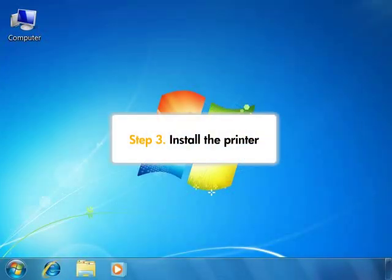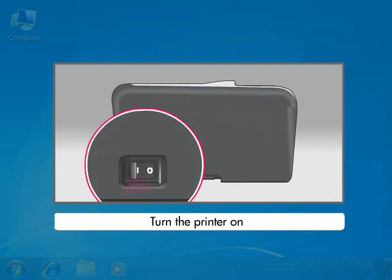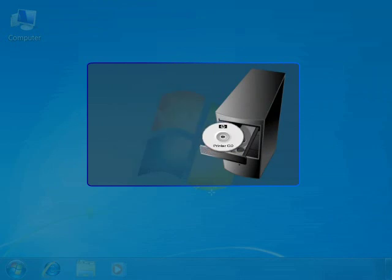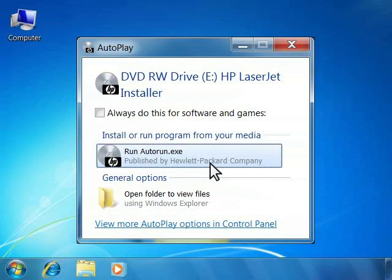Now you can start the installation for your printer. First, make sure the printer is turned on. If it is off, press the power button. Load the driver CD that came with your printer into the computer's CD drive. On your computer, an Autoplay window opens.